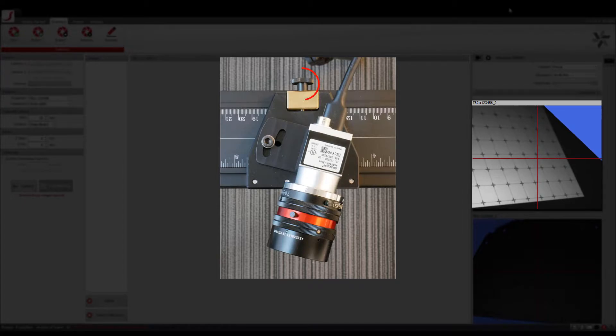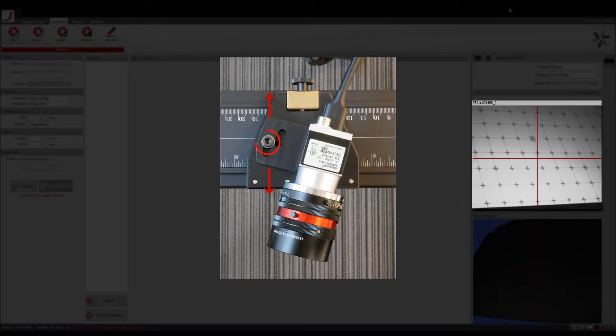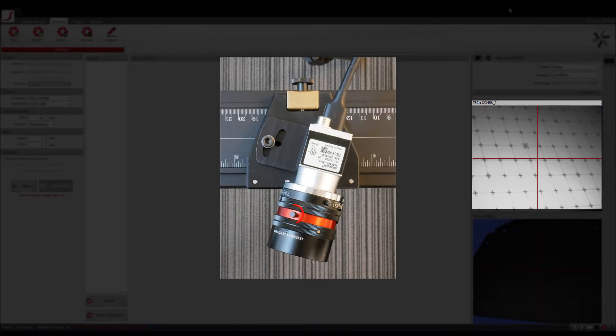Adjust the aperture such that you are able to see the projector pattern with no red or blue patches. Loosen the screw on the camera mounting plate so that you can slide the camera along the rail. Adjust the camera position such that the intersecting point of the red crosshairs is pointing to the center of the projector pattern. The angle of the camera can also be adjusted by loosening the screw on the camera mount. Loosen the knob to adjust the focus of the lens using the adjustment wheel, and adjust the focus such that the projector pattern appears sharp in the camera view.